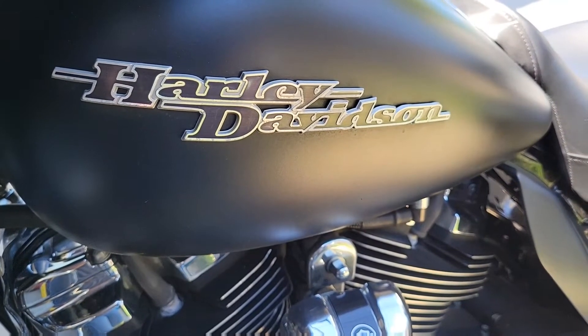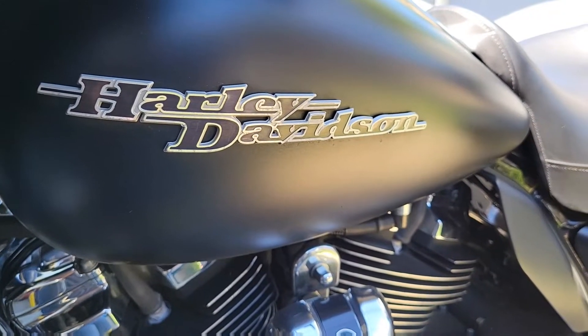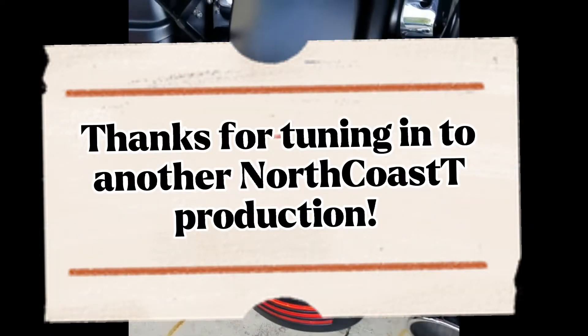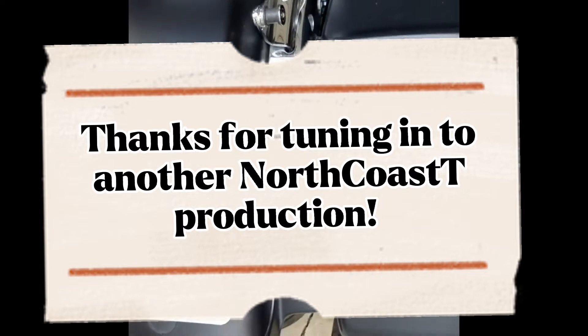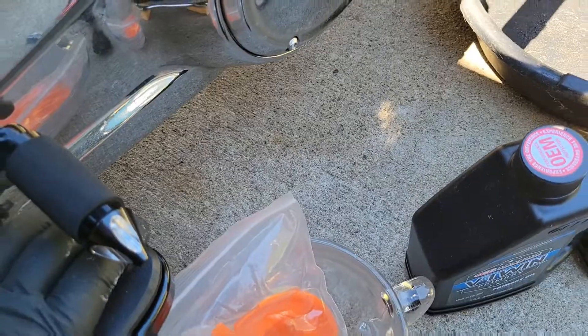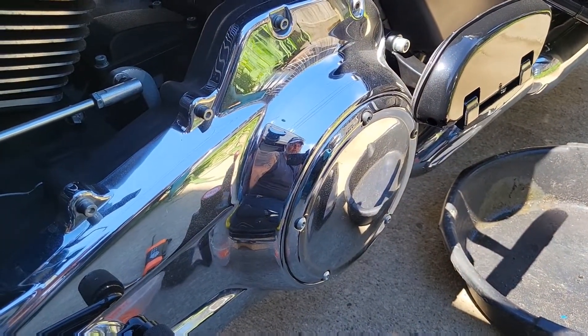Hello YouTubers and YouTubes, North Coast Tea here. Today we're going to be working on the 2017 Harley Street Glide — more specifically, changing the primary fluid.